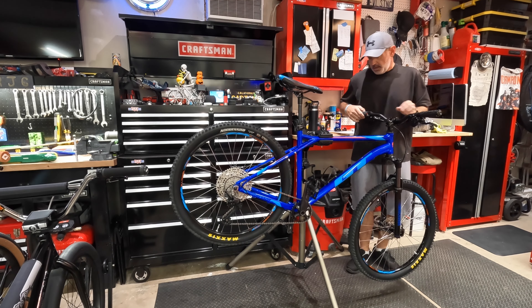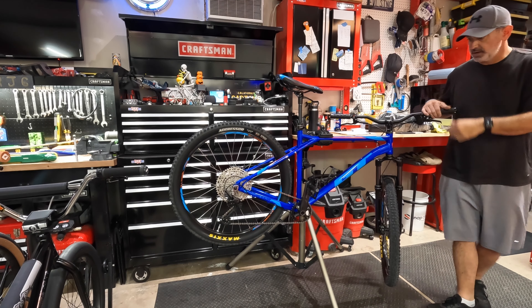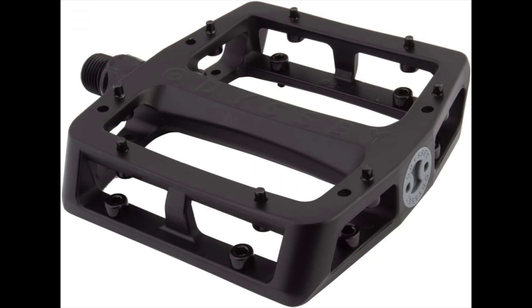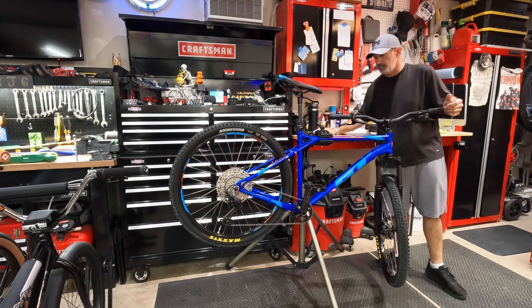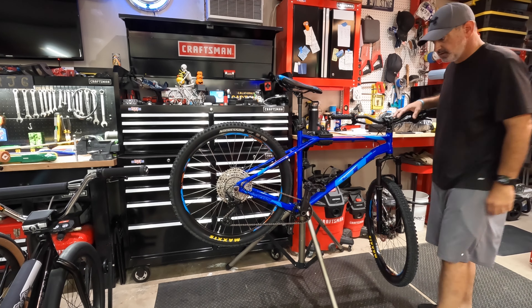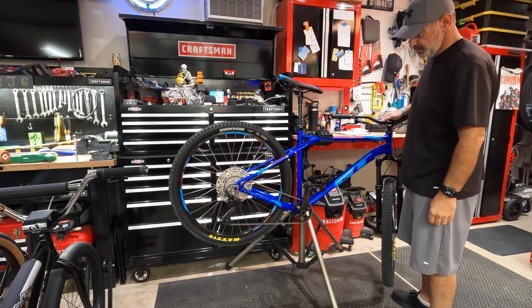A couple of cheap bottle cages on there — those are fine. These are Odyssey Grandstand MX pedals. I like Odyssey pedals. They kind of remind me of what I had as a kid. They spin nice, they feel good. With a good pair of shoes on there, you don't move on those guys.